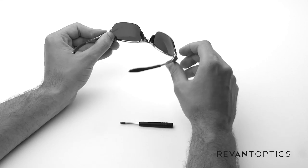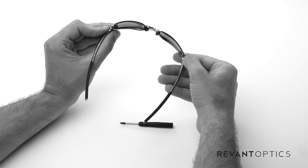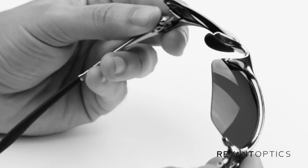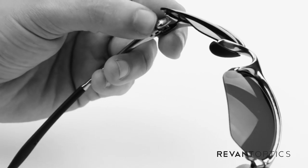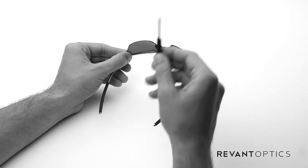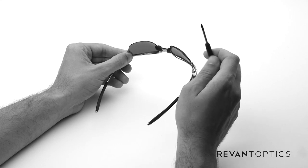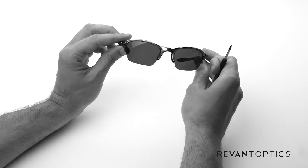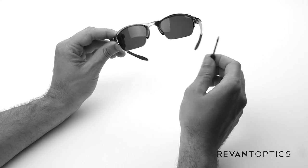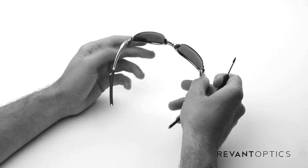The lenses are actually held in place by a screw found here and here where the temples meet the front of the frame. There are screws further back that actually hold the temples on — you don't want to remove those. What you'll need is a T6 screwdriver. When you purchase lenses for this frame from RevantOptics.com, we include the screwdriver, and you will need that to remove these screws.